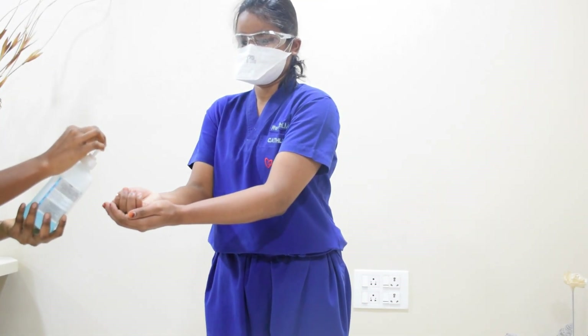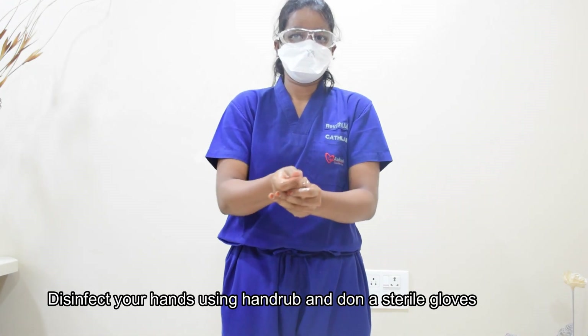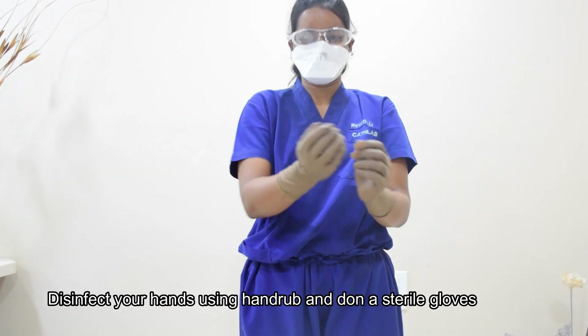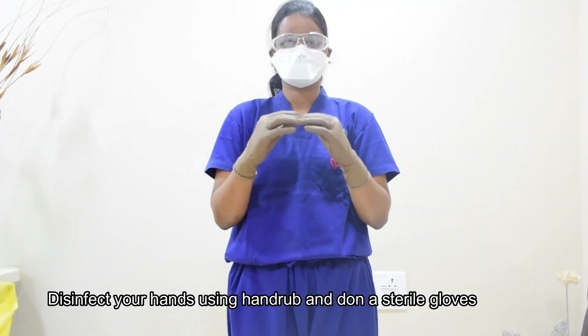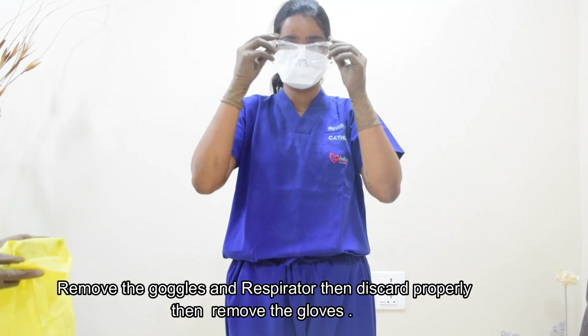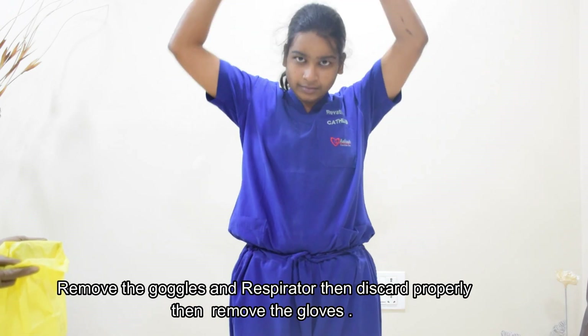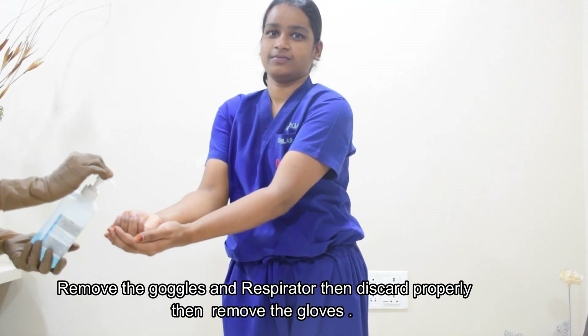Use hand rub. Disinfect your hands using hand rub and don sterile gloves. Remove your goggles and respirator, then discard properly. Then remove the gloves. Again, you have to perform the hand hygiene.